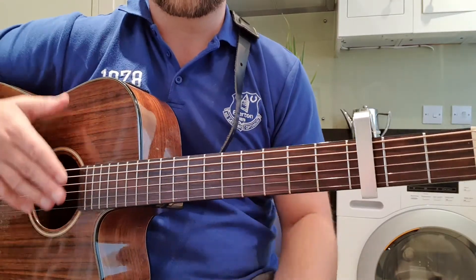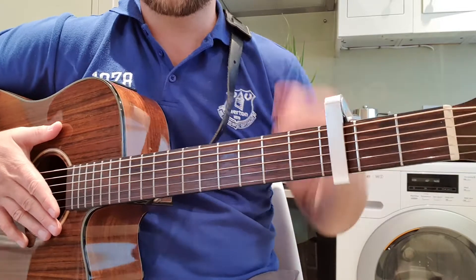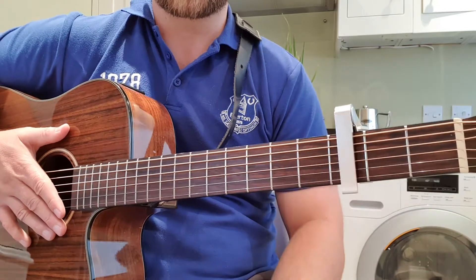Just doing a wee tutorial for Ride On, covered by Minnie, very well known by Christy Moore. I put the capo in the third — you don't have to keep the capo in the third. Put it in the second, in the first, or do without, it's entirely up to you. But it sounds closer to Christy Moore's version.